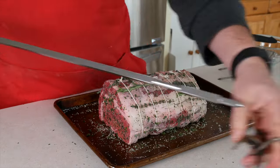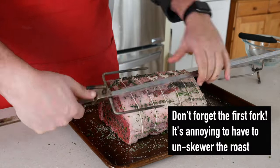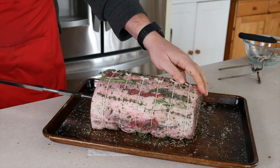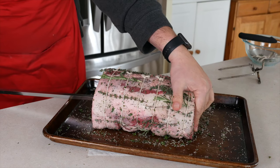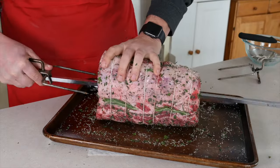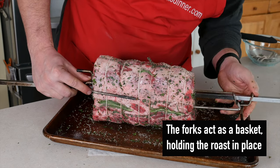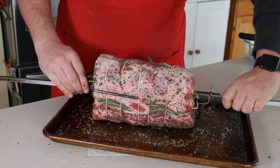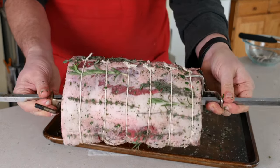Now let's secure the roast to the rotisserie spit. Tighten on the first spit fork. You want to get the roast in about the middle of the spit. Then take the point of the spit, aim for the center of the roast, and drive the spit right through the middle. Watch your fingers on the other end — you don't want to poke yourself. Push the points of the spit fork into the roast, or in this case they're going right around it because of how narrow the roast is on that end. Then slide on the other spit fork and use it to secure the roast to the spit. Make sure everything's centered, tighten down the forks, and there you have it — one roast ready for the rotisserie.